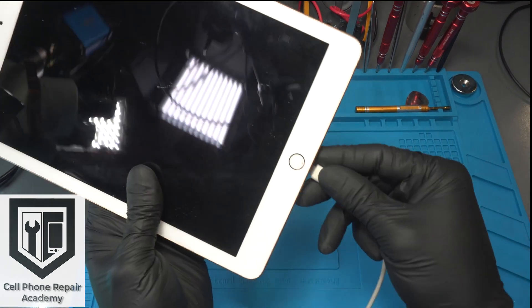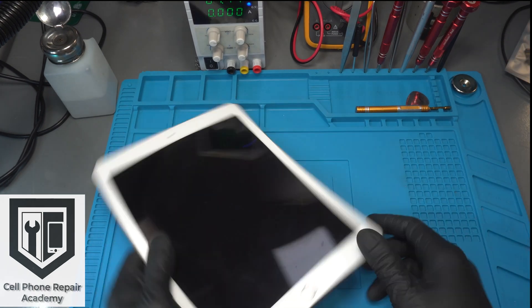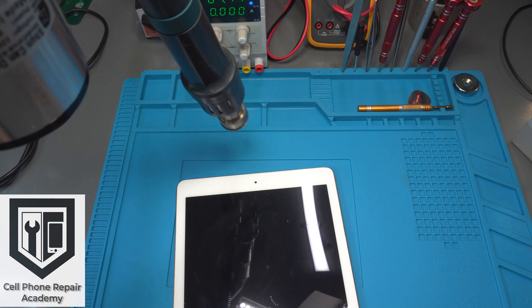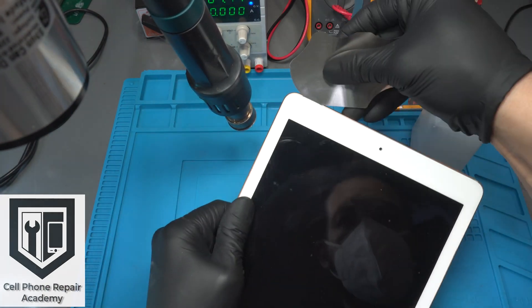This is an iPad 6th generation charging port replacement. We start off by applying heat at 200 degrees Celsius from the upper left corner of the screen, then take the metal opening tool to create a gap between the frame and the touch screen.